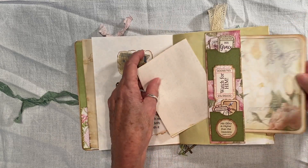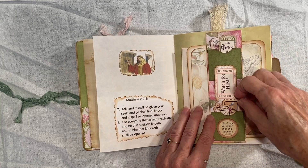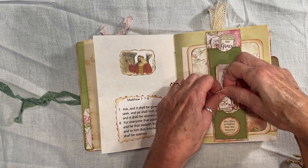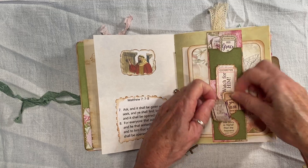Just stick those back in there. And these had little pockets that I found little tickets and such for. They're a little tight, but that way you know they won't fall out.